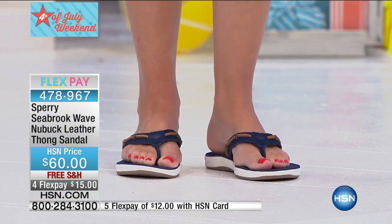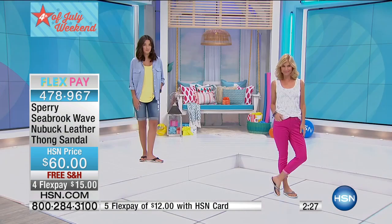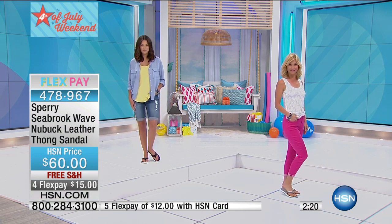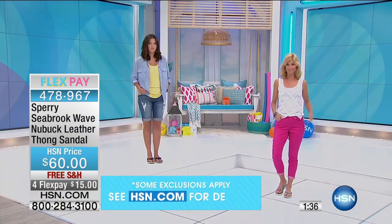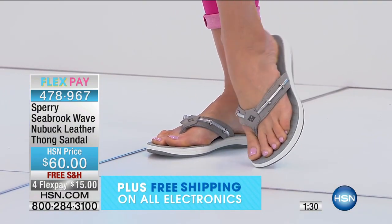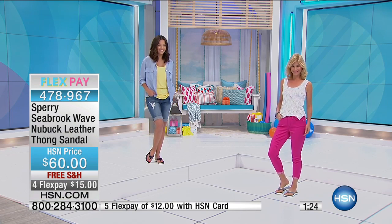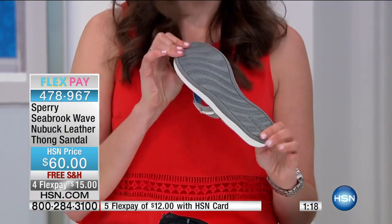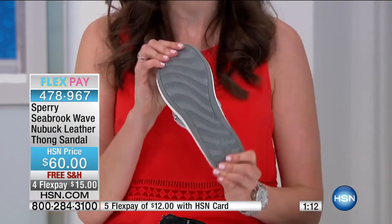It has a great sole because it is slip resistant. When this was originally created — tell us about the history of Sperry and how they came across the slip resistance. So before, slip resistance was really incorporated. As the design team, we've taken that inspiration and built it into so much of our footwear. You'll see some of this wave line and these little grooves here, which help channel water. So whether you're on a slippery deck or even just running through puddles or a rainstorm, you'll be totally safe and secure.